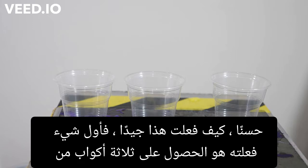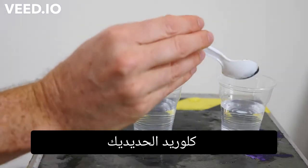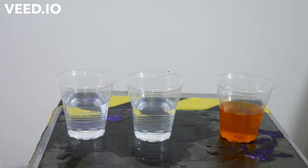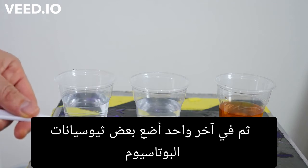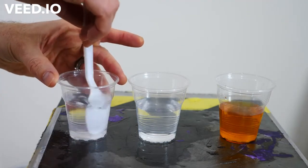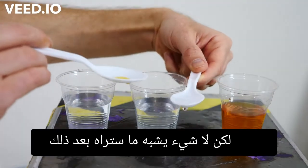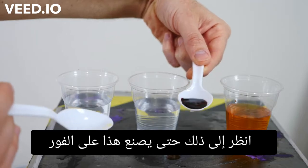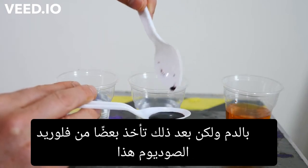All right, so how did I do this? Well, the first thing I did is get three cups of water. In one of them I put some ferric chloride, in the next one I put some sodium fluoride, and in the last one I put some potassium thiocyanate. The ferric chloride already has a slight orangish color, but nothing like what you're going to see after this — look at that. It immediately makes this dark red color that looks pretty close to exactly like blood.